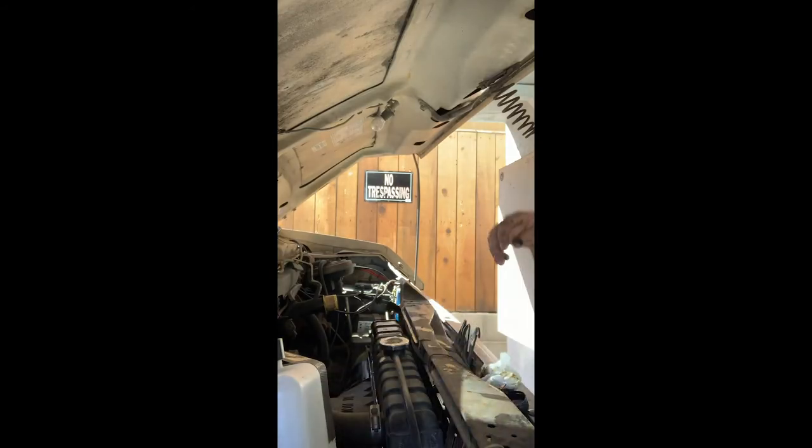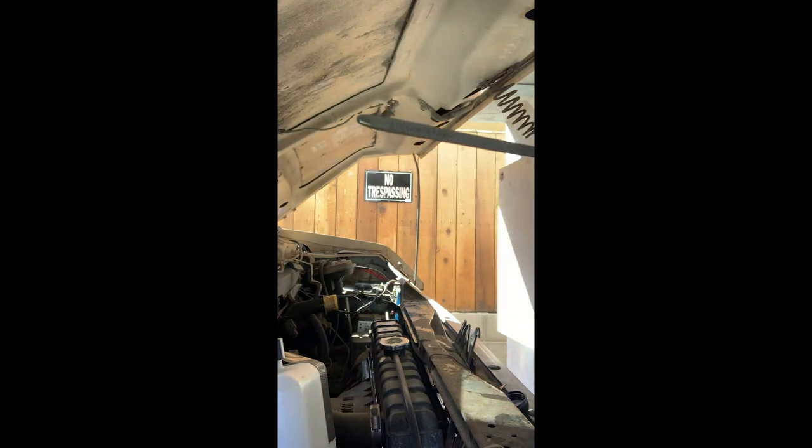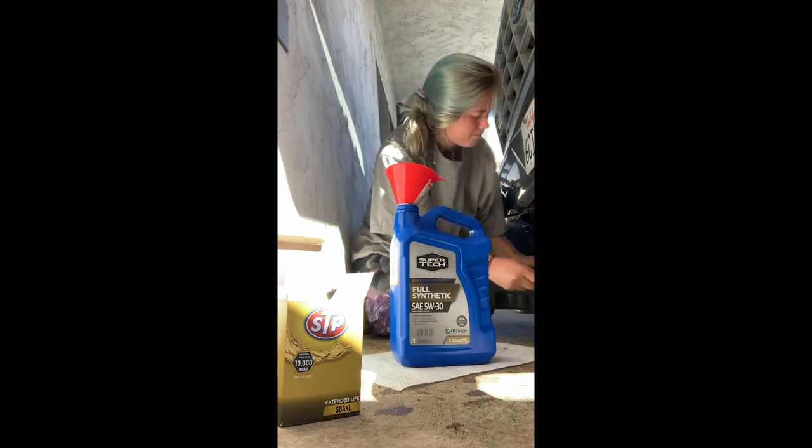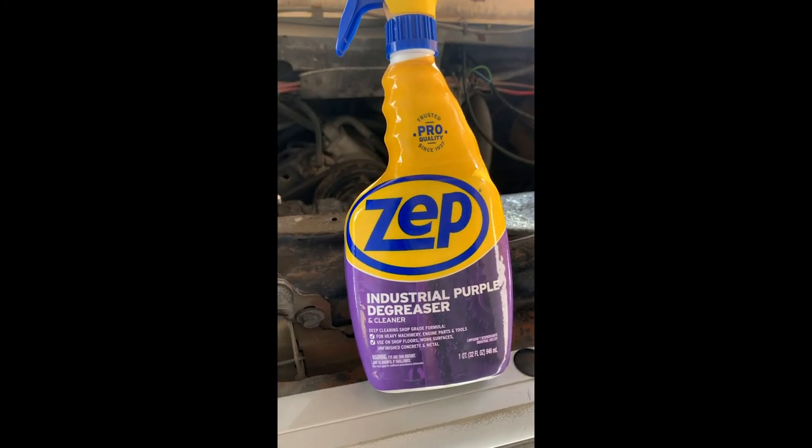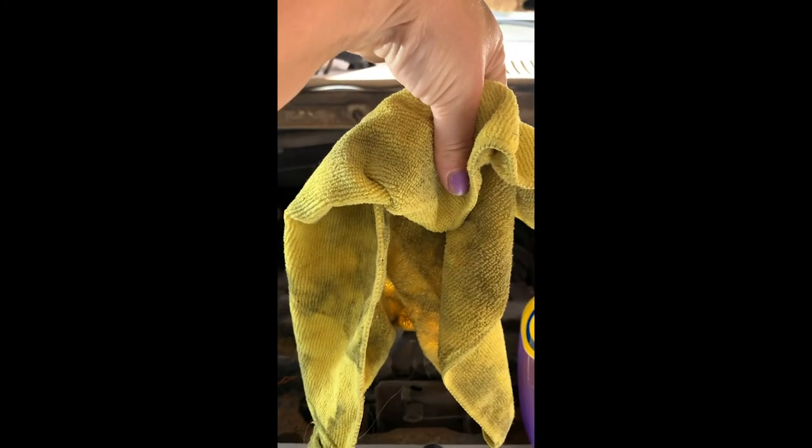I measured out an extra quart from my other jug of oil. It's 9:30 — that took me about an hour. I'm just going to clean up some of the oil that I spilled using this Home Depot rag, about six bucks. And that's how I changed the oil on my 1985 Ford E250 XL, the 5.8 liter eight-cylinder OHV Windsor engine. If you want any more tips on old van maintenance, let me know.